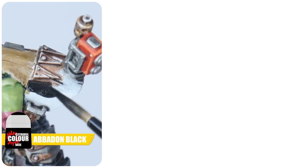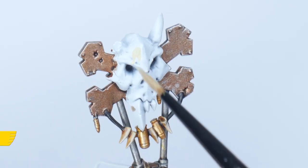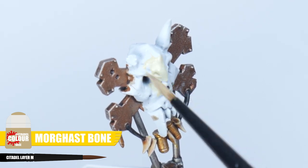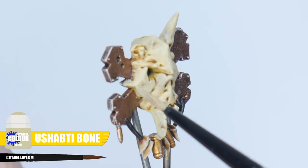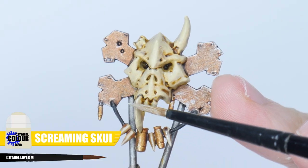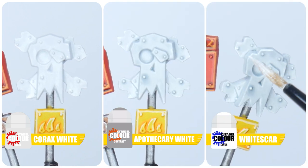Black can be painted starting with Abaddon Black, with a chunky highlight using Eshin Grey and then Dawnstone for an edge highlight. You'll also want to know how to paint any skulls and bones — paint these details first of all with Ushabti Bone, and when that's dried I like to use Skeleton Horde Contrast to create the definition. Once that's dried, use Ushabti Bone to paint any raised areas and finish with a Screaming Skull highlight. You can paint white easily using Corax White with some Apothecary White Contrast used over it and an edge highlight using White Scar.